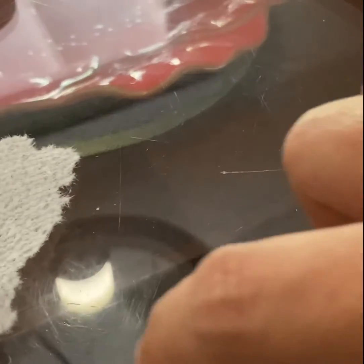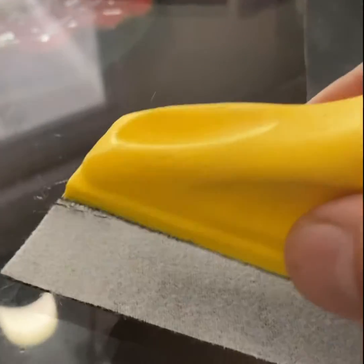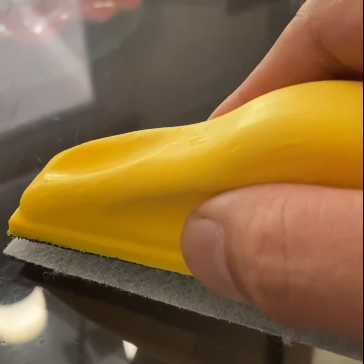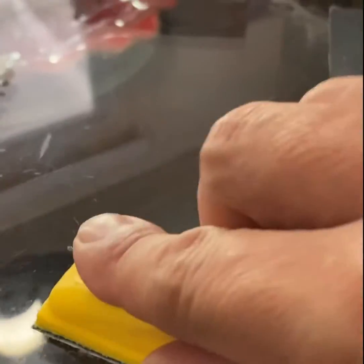Working sideways and in circular motions — we're making good progress. I'll be switching to the next stage, the 1000 grit. It's velcro so you just line it up — there you go.